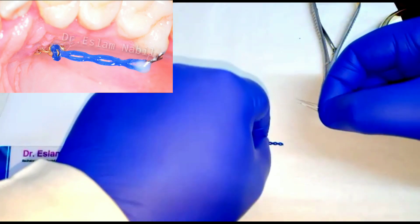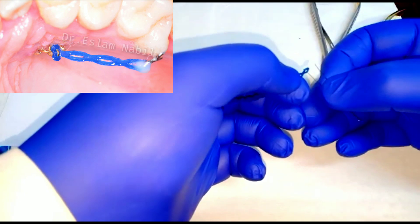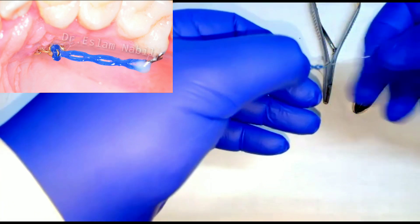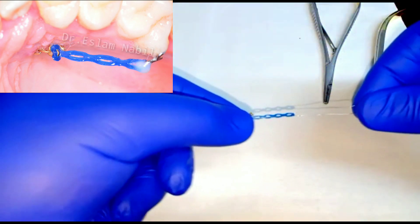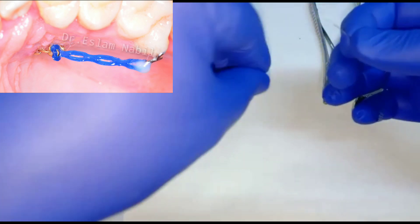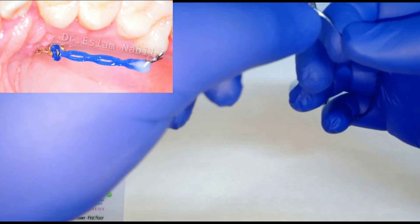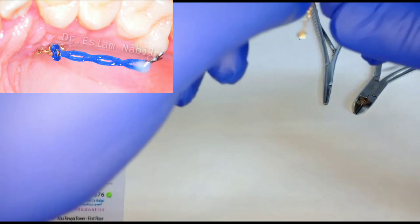We will pass the first end of the ligature wire through the first ring of the power chain. Then passing the two ends of the ligature through the first ring of the gold chain.